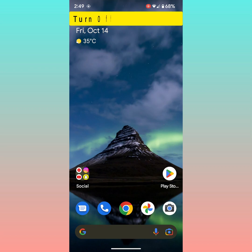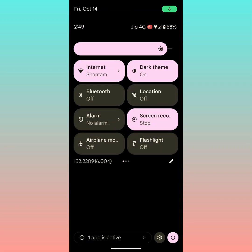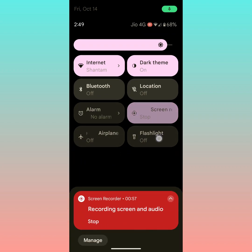In the third method, turn airplane mode off. Pull down the notification panel. Here you can see the airplane mode option — make sure airplane mode is turned off on your Pixel device.